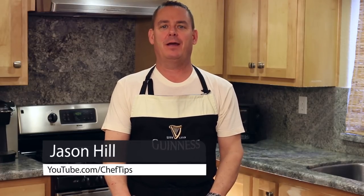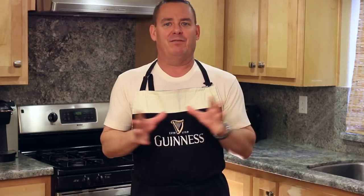Hey everyone, Jason Hill here, and today I am preparing a corned beef and cabbage with other veggies in a slow cooker or crock pot. This is a popular recipe for St. Patrick's Day here in America — that's the day that everybody's Irish. There's always different ways to do it, but after talking to friends and looking up recipes, I think this is one of the best ways. Let me show you how I do it.